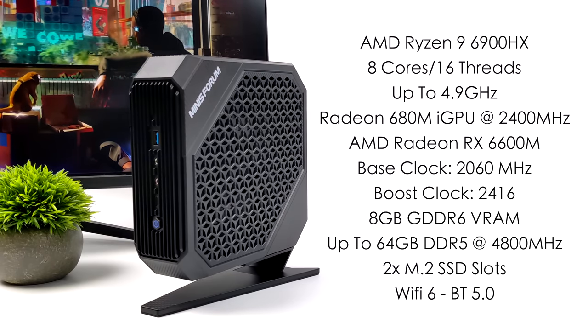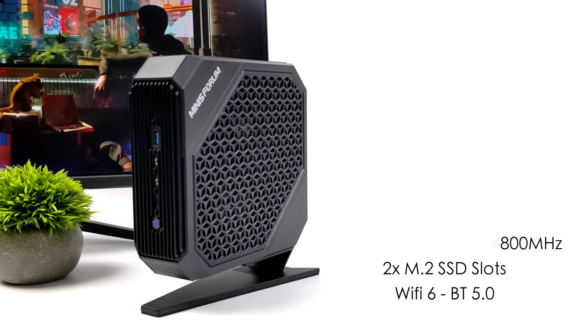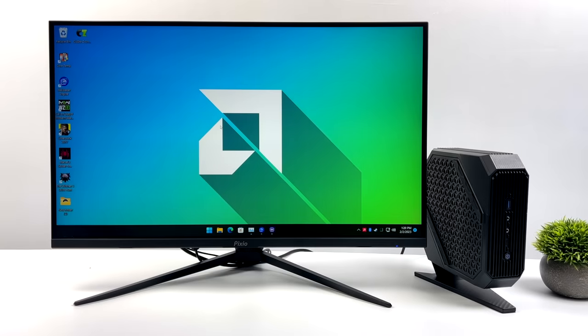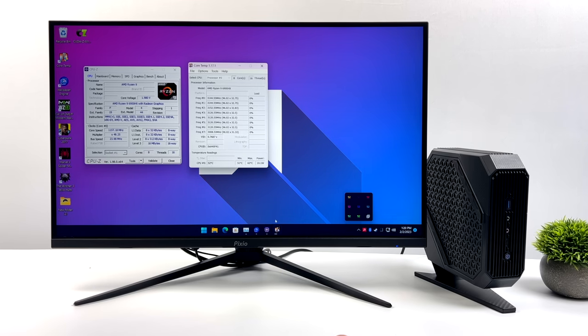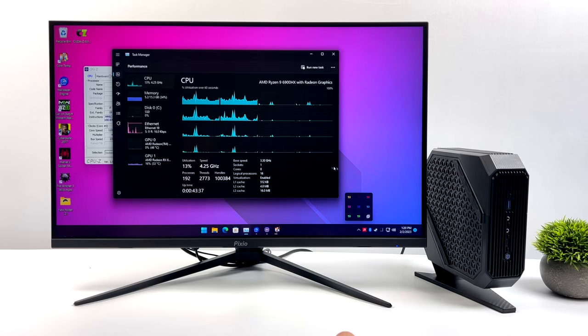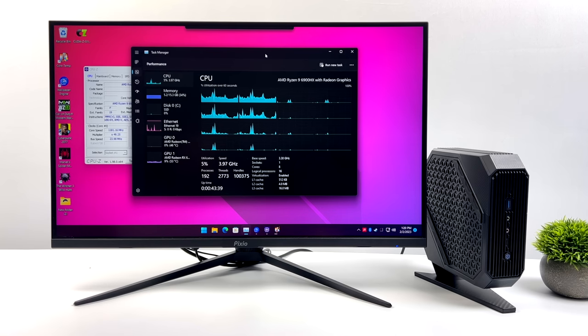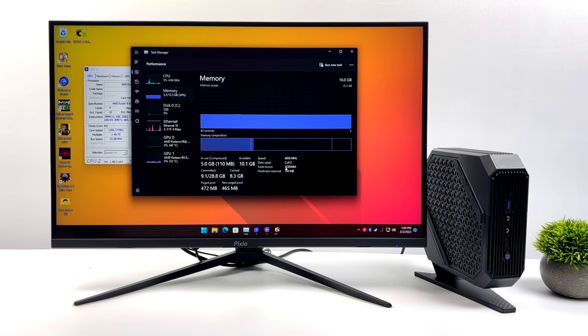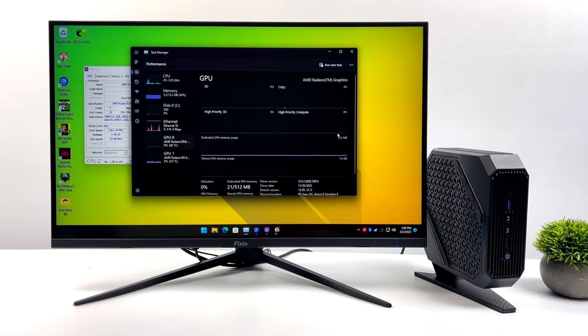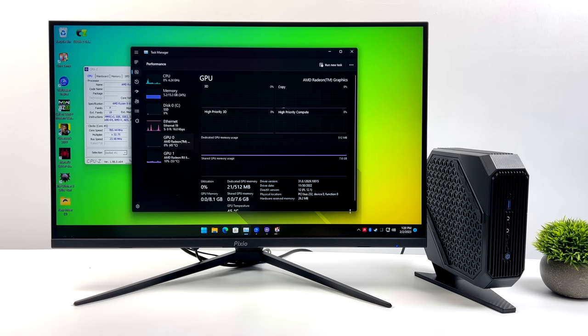I'm really excited to get into some testing, so let's jump over there now. I've been testing this out for the last couple of days, and when it comes to these mini PCs, I usually say they're snappy — but this thing is actually fast. We've got plenty of power from the CPU and GPU, and even if you just wanted to use the integrated graphics for some light gaming, you could definitely do it. But we've got that RX 6600M, which is really going to up the GPU performance.